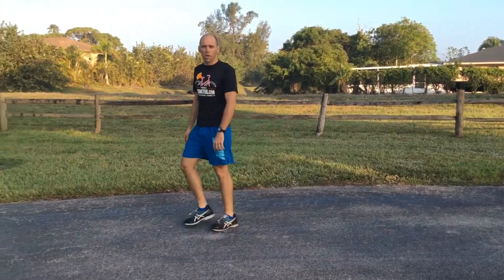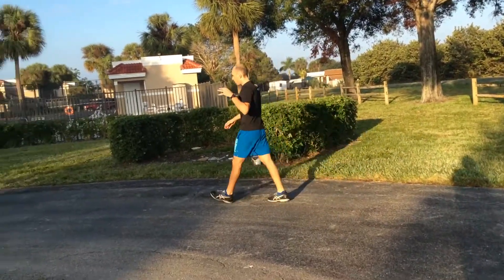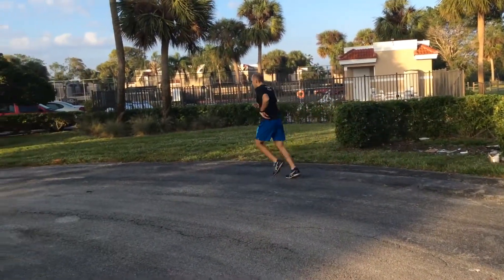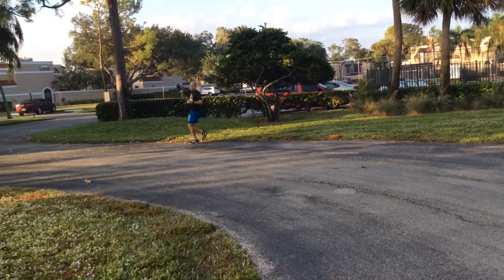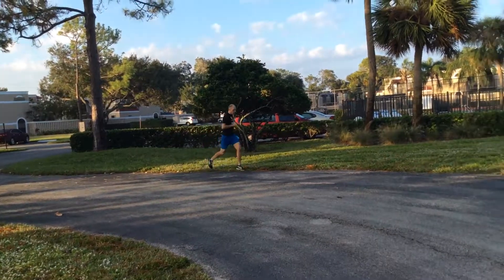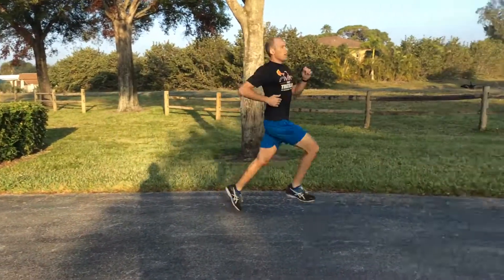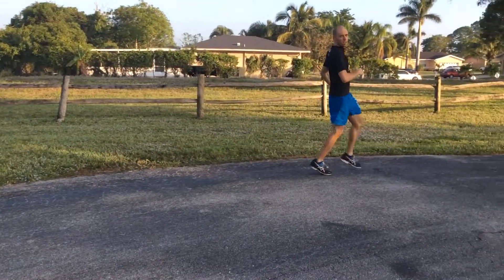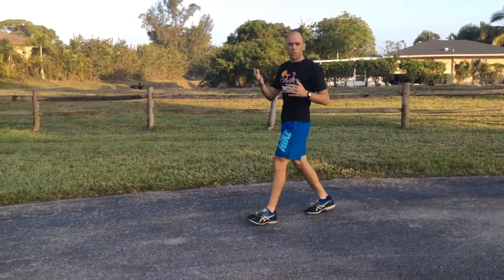And then I'm going to do a correct follow-through now, which is the most energy-efficient, power-causing stride. And this is right — you see my shin perpendicular from the ground, a nice smooth roll off of each stride. So that concludes the video on follow-through. It's going to be a really subtle but really important energy-saving, power-transferring part of good running form.